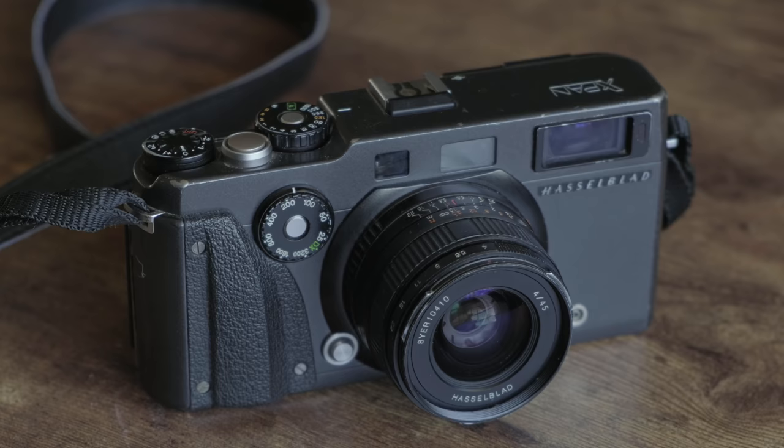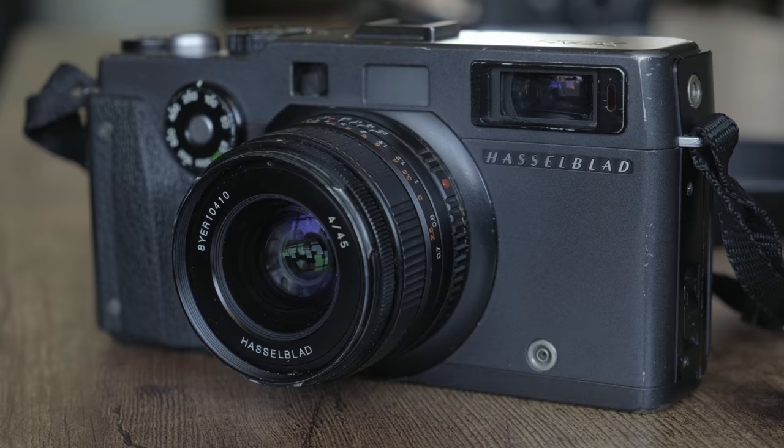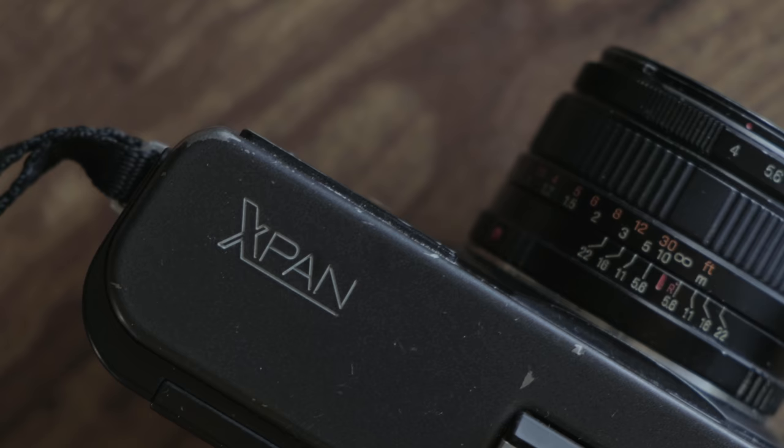For a little over a month now I've had the Hasselblad X-Pan in my possession. I'm borrowing this from Phil Stabley who owns the Darkroom and I've been trying it out for the very first time. I've always wanted to shoot with one of these, and years ago I thought about buying one. I kind of wish I did because the price has just gone up every single year. When Phil offered to let me take this home and try it out, I jumped at the chance because a lot of people have asked for a video or review on this camera.